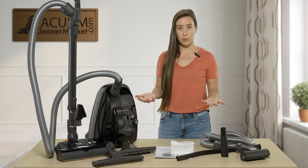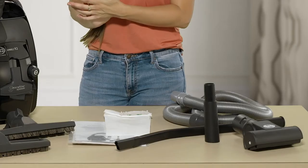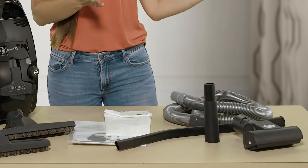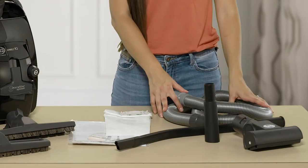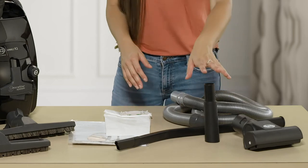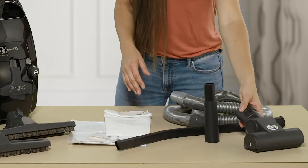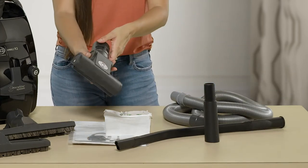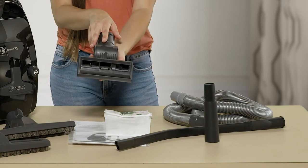All of the SIBO Onyx models come standard with whatever attachments they specify, and in addition they come with these accessories as well. You get a nine-foot extension hose, a tool adapter, and a pet upholstery tool, which is also ideal if you have carpeted stairs or cars.